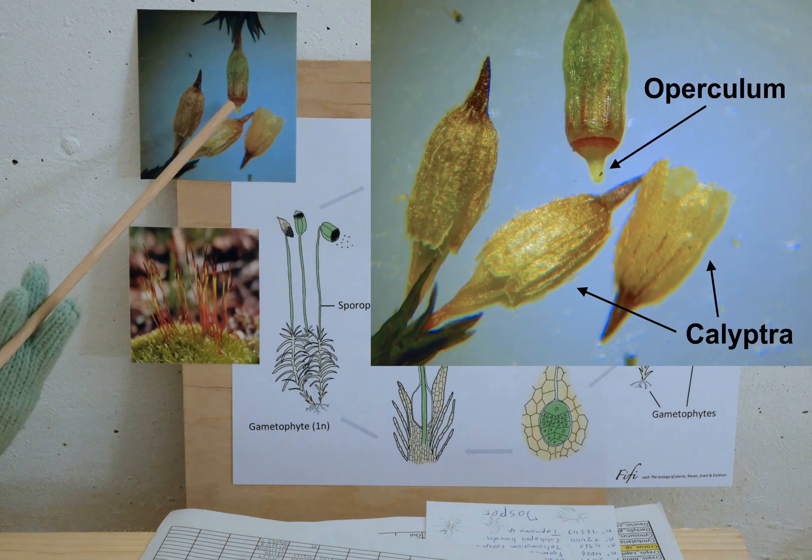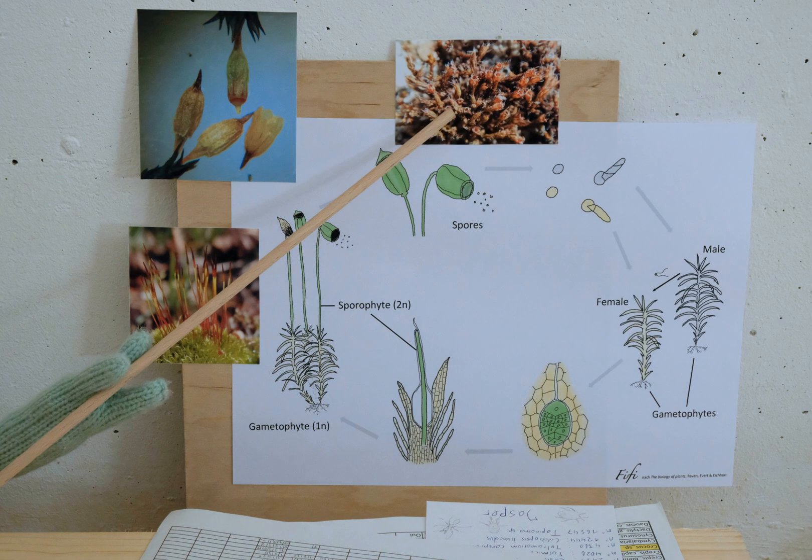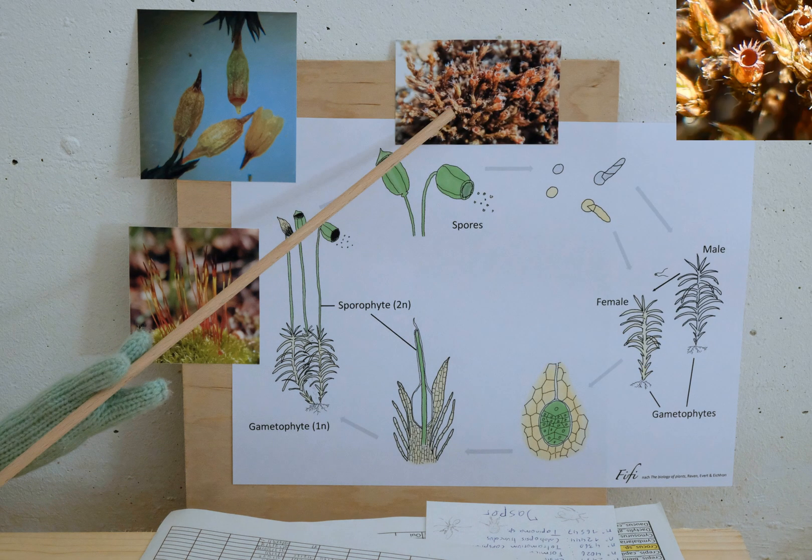The sporophyte has a capsule. When it is ripe, its calyptra falls off, then its operculum falls off, allowing the peristome teeth to open in dry weather to liberate the spores.